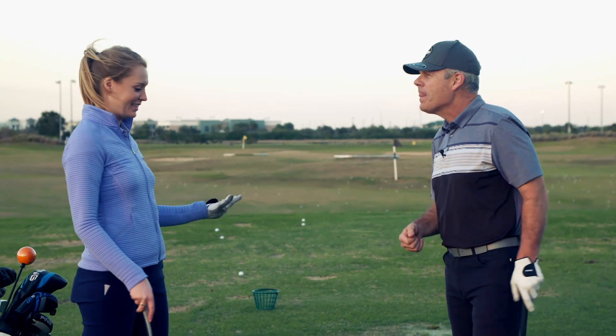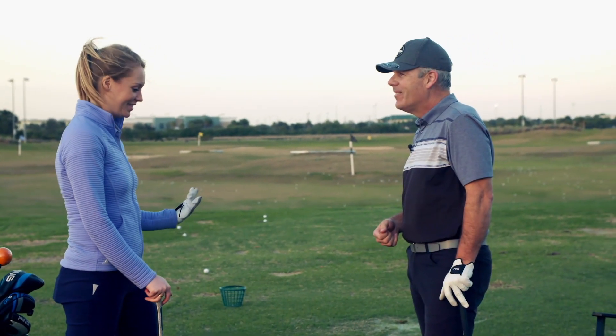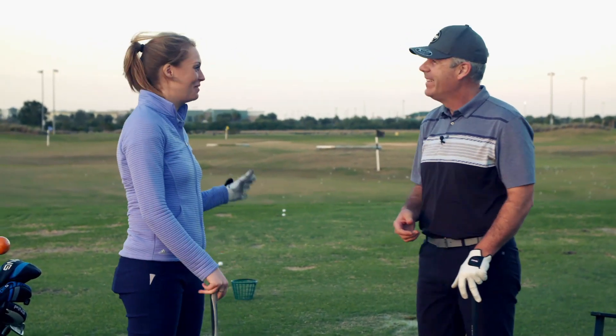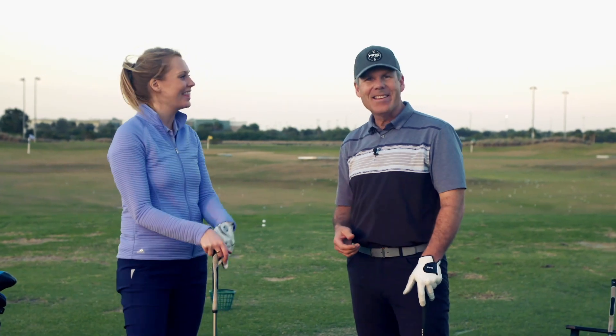Amazing — I've never had anyone break it down quite like that before. It's really interesting. Well, you asked for simple. I loved it. Thank you very much, I can't wait for the next tip. Fantastic — coming soon.